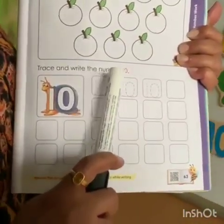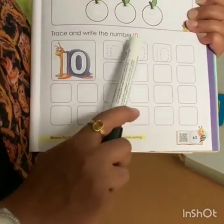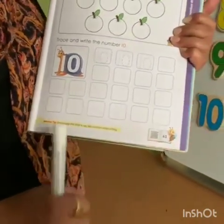Trace and write the number 10. You have to trace this number 10, then write number 10 in all the blank places. Okay kids, practice number 10 at home and write it in your notebook. Send me the photographs of your number 10. Bye-bye.